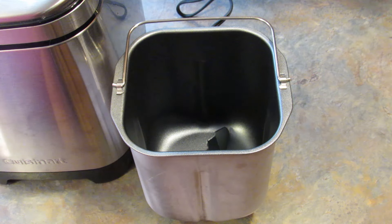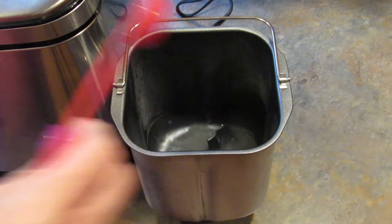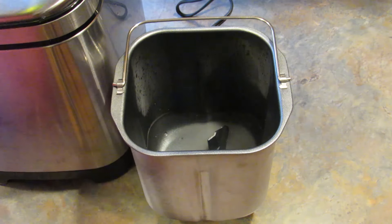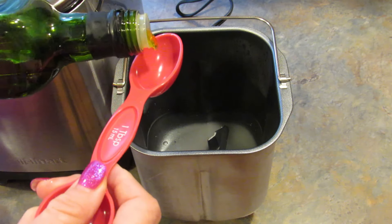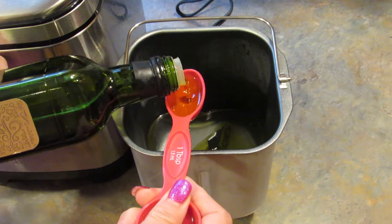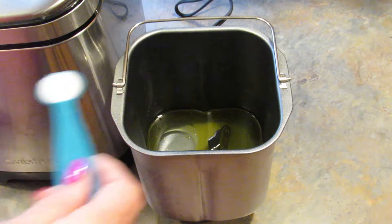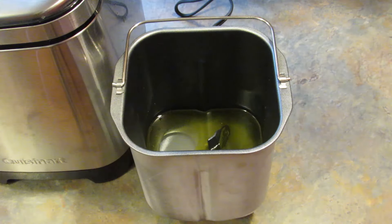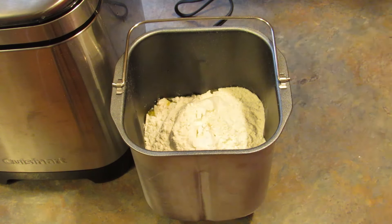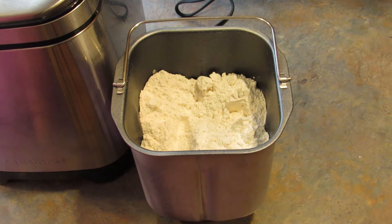Let's get started on this recipe. First you need one and a half cups of really warm water, three tablespoons of sugar, three tablespoons of olive oil, one and a half teaspoons of salt, four cups of bread flour, and two tablespoons of fast rising or rapid rise yeast.